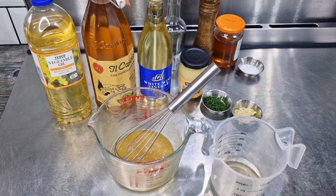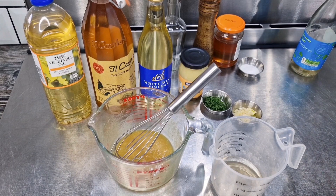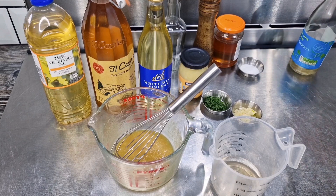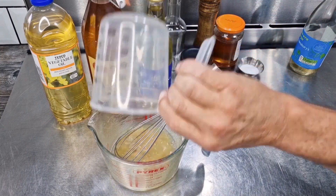I'm using white wine vinegar, but of course you can use red wine vinegar if you prefer. You could even try white wine vinegar on one batch and red wine vinegar the next time you make it, then decide which you prefer. So let's add four tablespoons of wine vinegar.